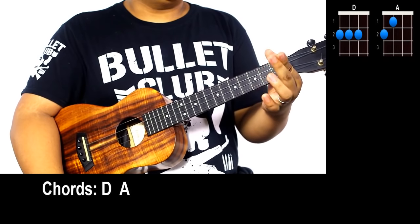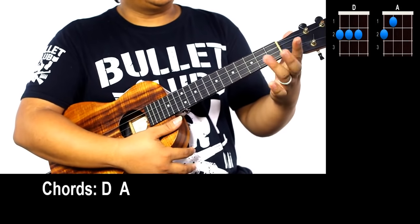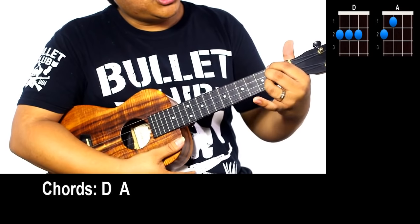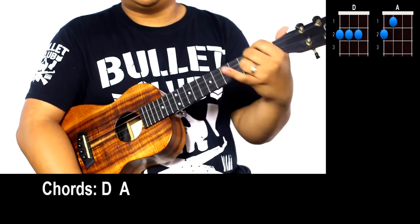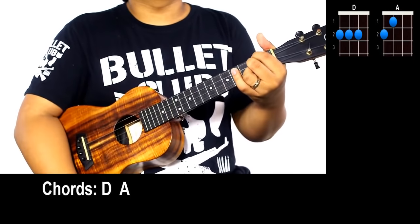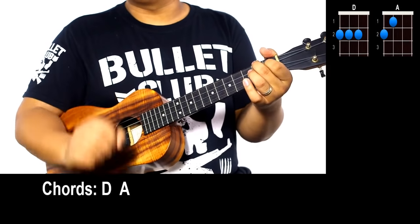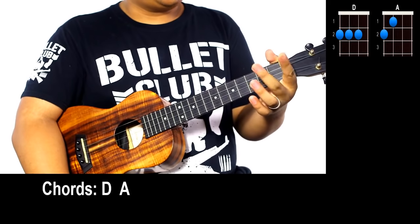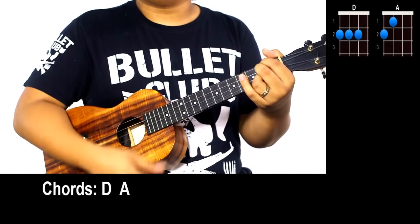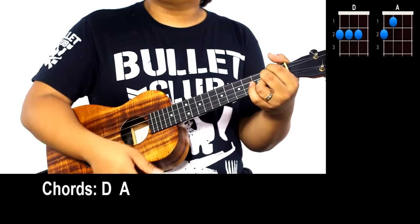D is pointer, middle, and ring finger on the G, C, and E strings — think of it as the shaka chord. In Hawaii we say 'shaka' — hang loose — take those three fingers and place them on G, C, and E strings on the second fret. You can see the little shaka shape on my hand. A chord: middle finger G string second fret, pointer finger C string first fret. Four down strums each, switching back and forth — one, two, three, four, then D.